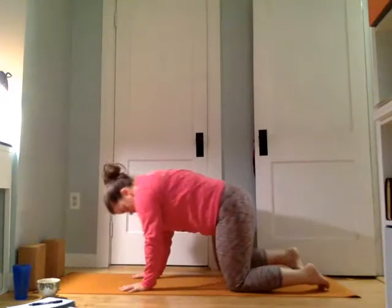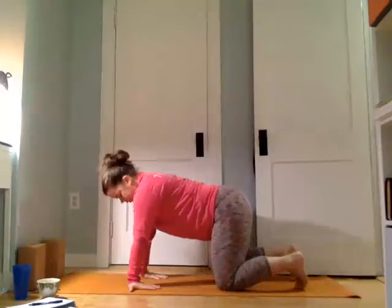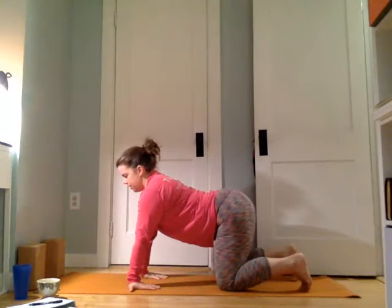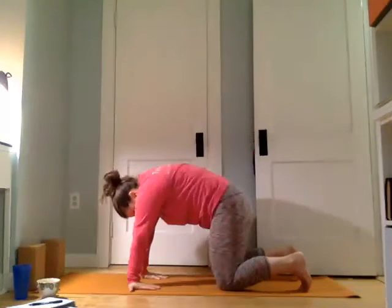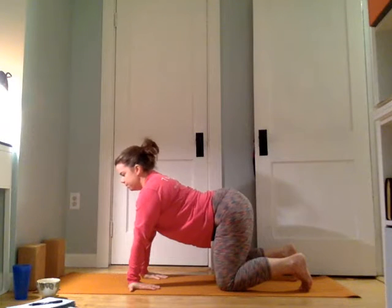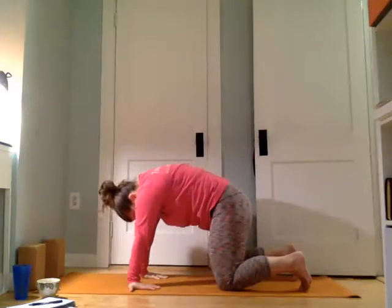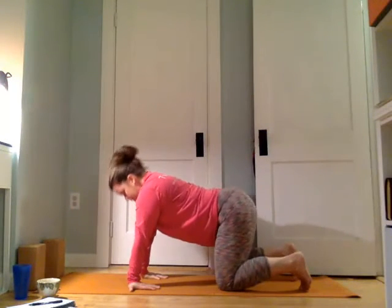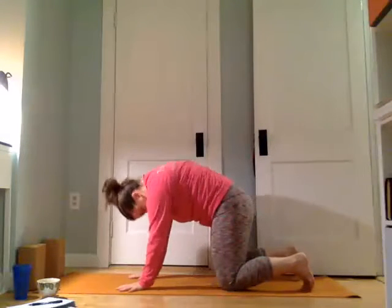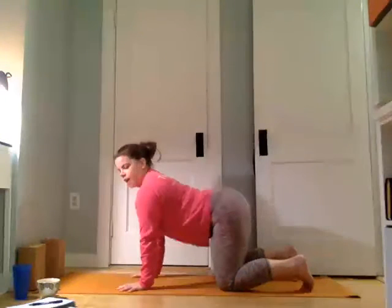We'll come back to cat-cow. You have a choice — you can either keep your hands normal in cat-cow or flip them around to get a stretch on the other side of the wrist. We'll start to warm up the spine. Inhale as the belly drops down, heart lifts, tail lifts. Exhale as you press and round, tuck the tail. Inhale, open the heart, arching the spine. Exhale, rounding the spine.